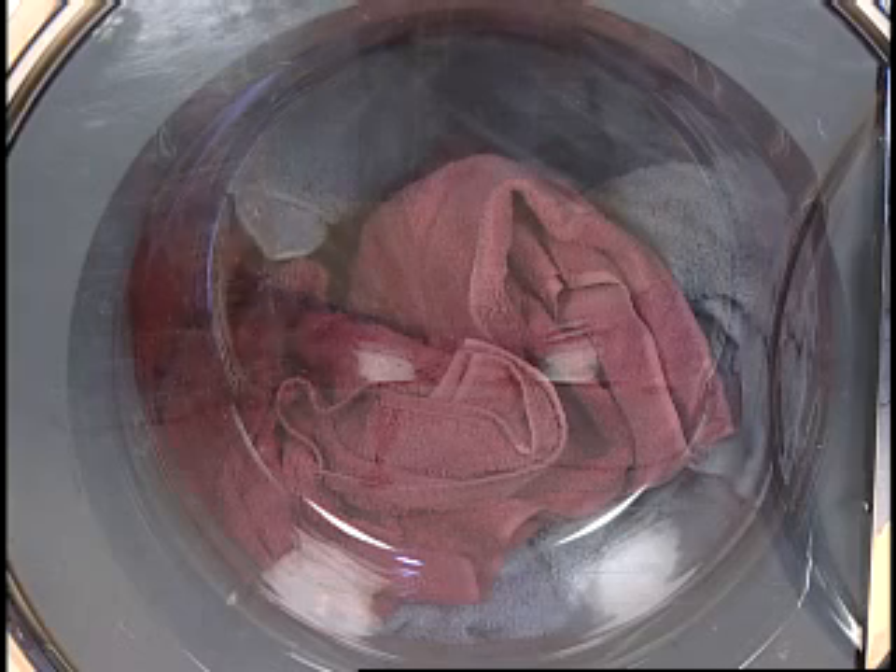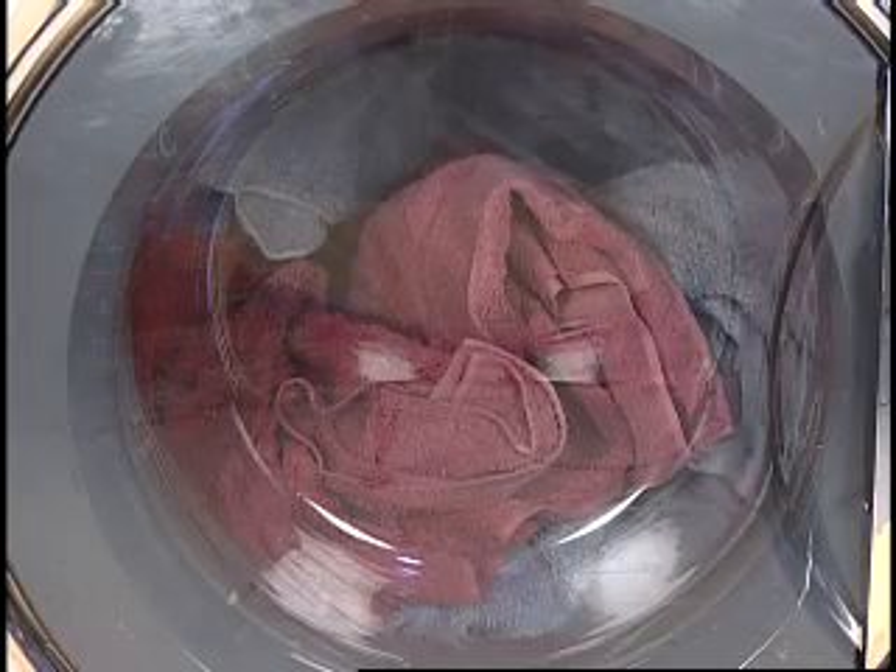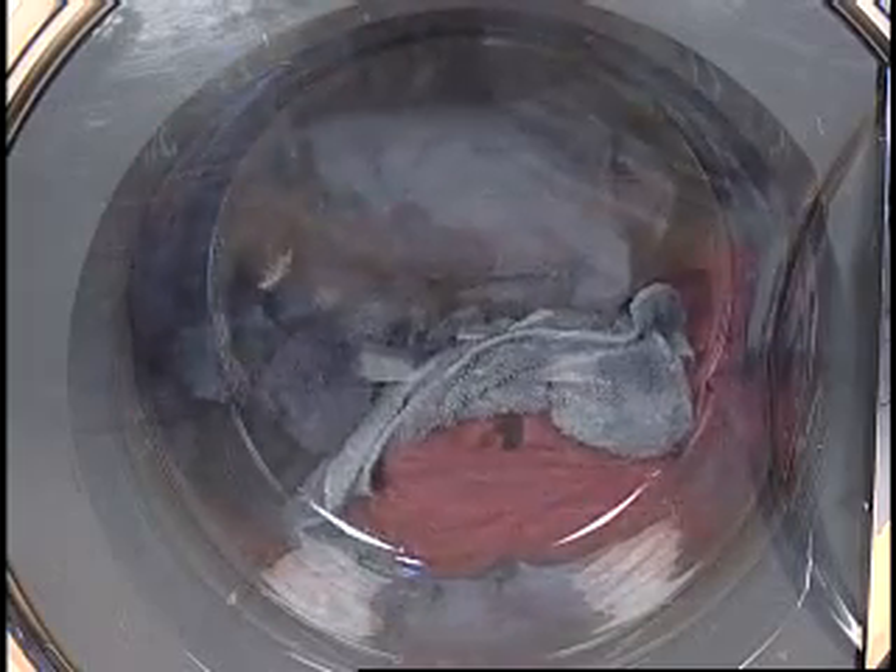Front load washers will only fill with approximately 2 to 4 gallons of water. Therefore, a water line will not be visible on the door. During the wash portion of the cycle, the basket will tumble in one direction, stop, then reverse and tumble in the opposite direction. The speed and duration of this tumbling action is dependent upon the cycle selected.